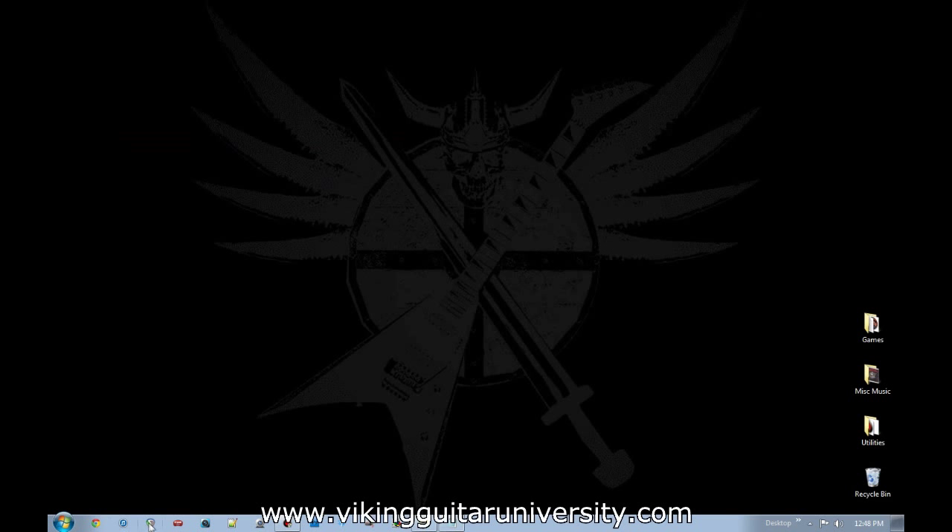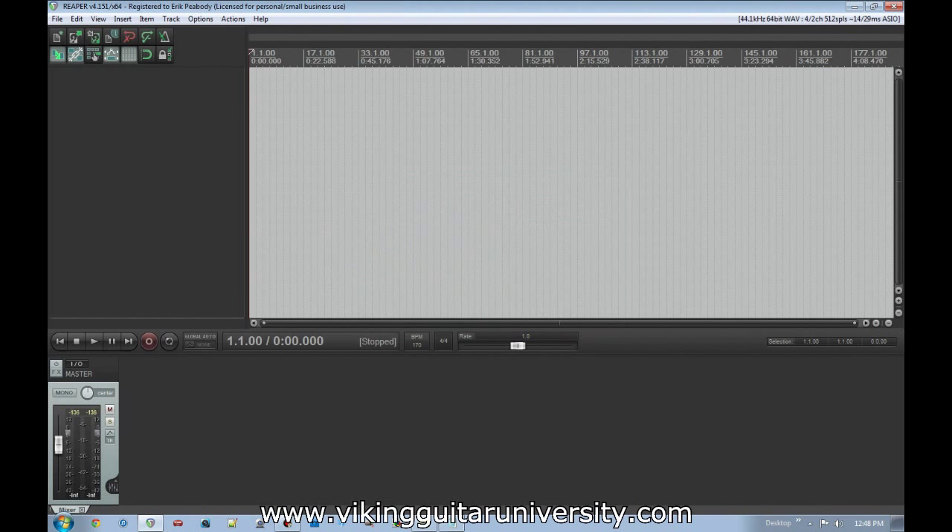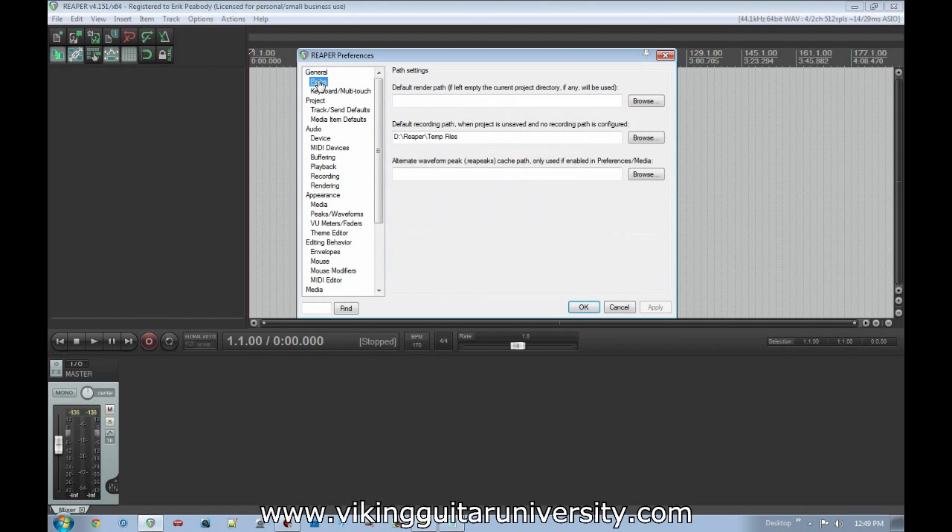Once you've got Reaper installed, ASIO4ALL installed if you need it, and the lame_enc file in the Reaper folder, close your browser and open Reaper. The first time you open it, you'll see a lot going on — don't worry, we'll go over all of it. For right now, we just need to set up a few things. Go to Options, then down to Preferences. There are a lot of preference options here. Start under General, go down to Paths, where you can set default directories for where Reaper renders files and where it holds temporary recording files.